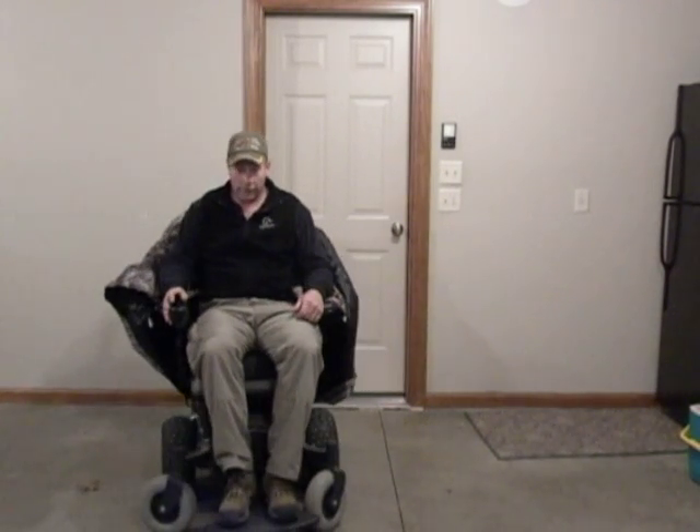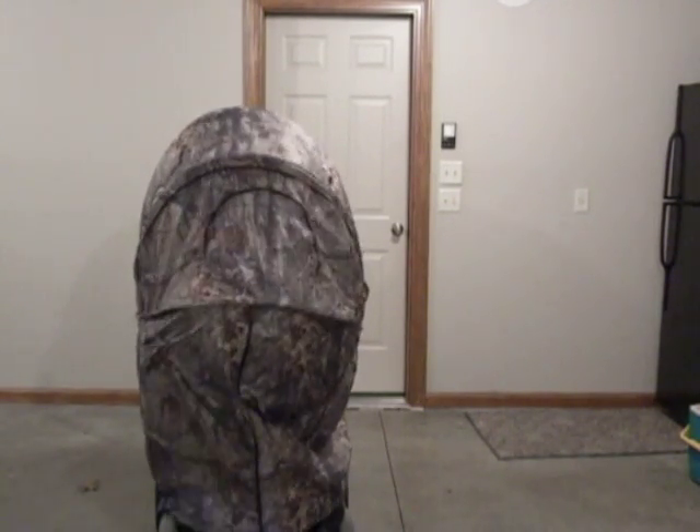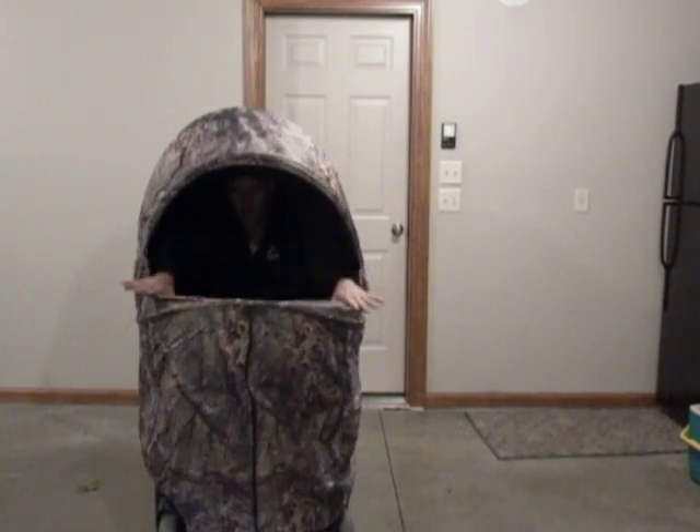He can go wherever the chair wants to go and he goes hunting. Once he gets to where he wants to go hunting, he just has to shut his chair off, reach over his head, close his front zipper, and pull the blind down. He can open up the big window.